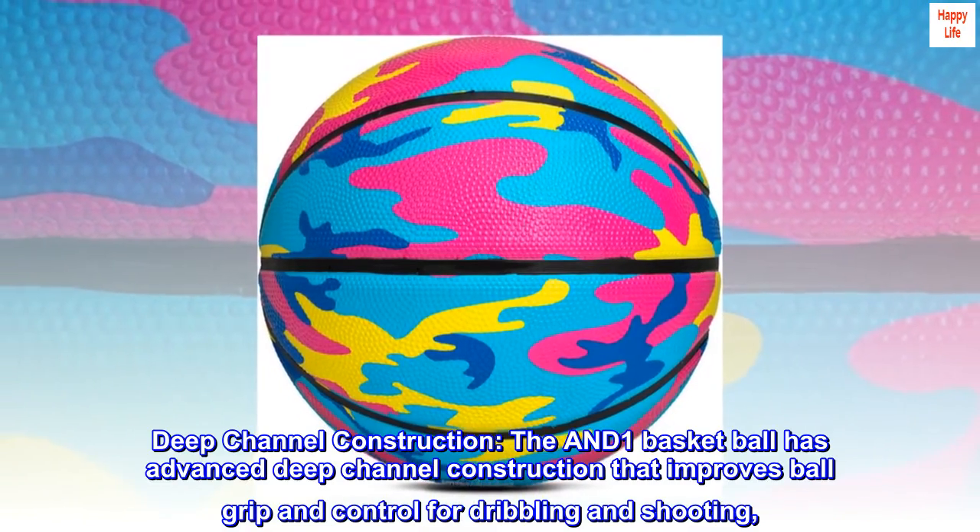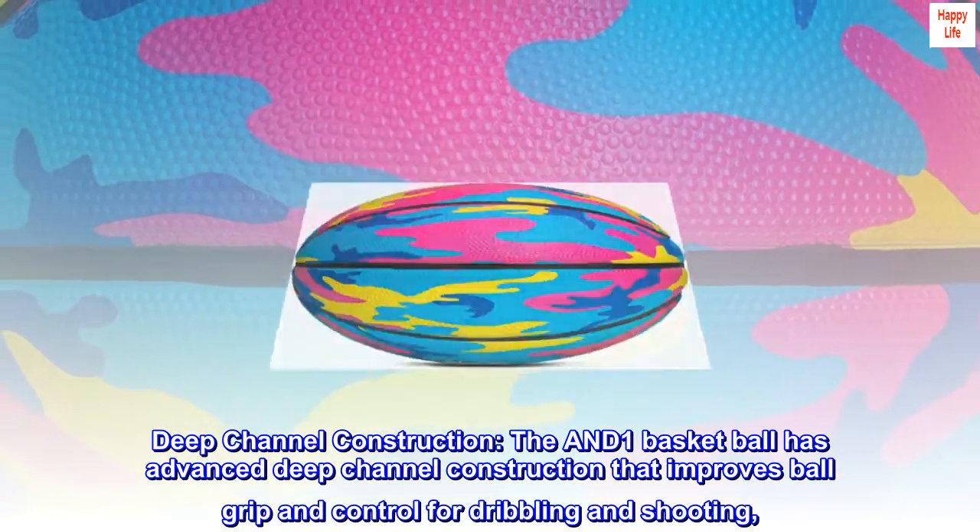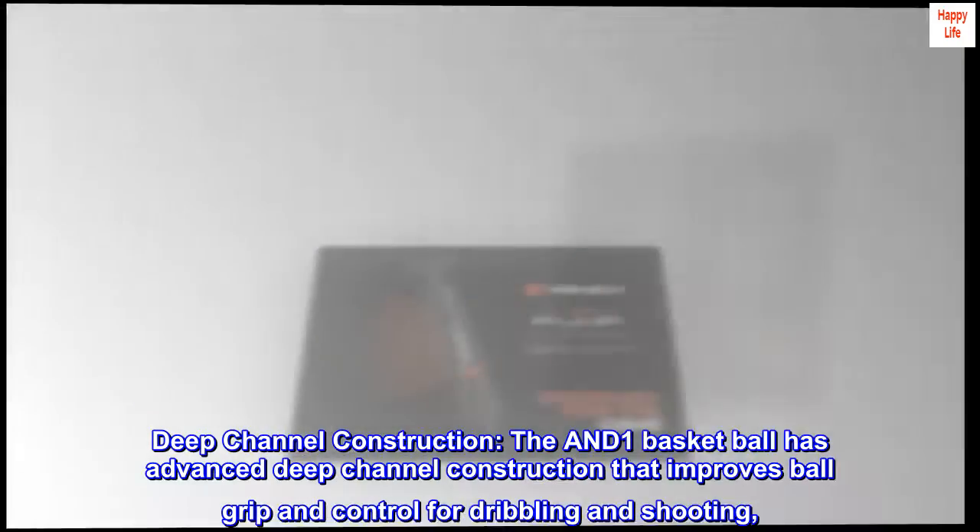Deep channel construction. The AND-1 basketball has advanced deep channel construction that improves ball grip and control for dribbling and shooting.